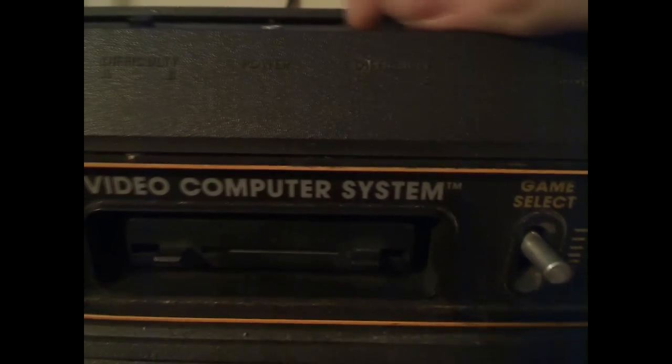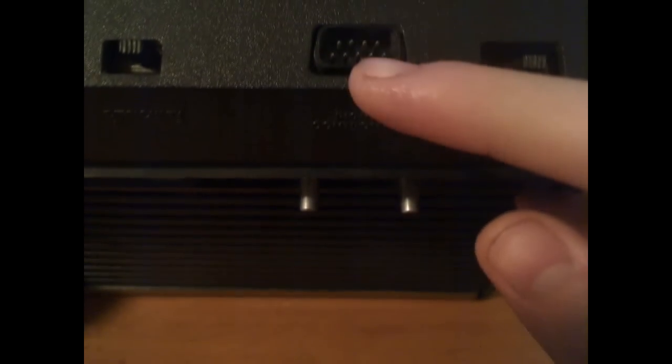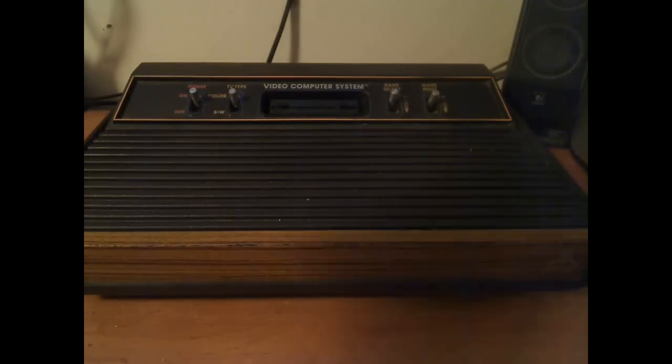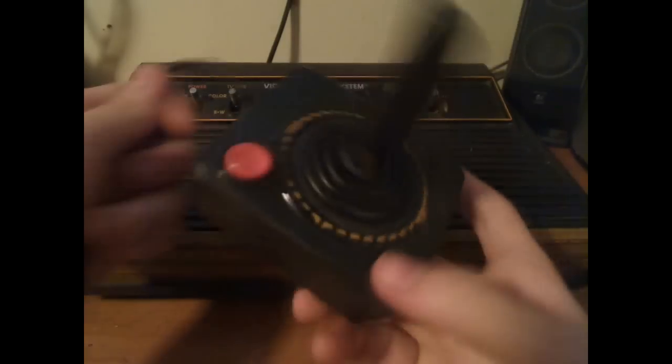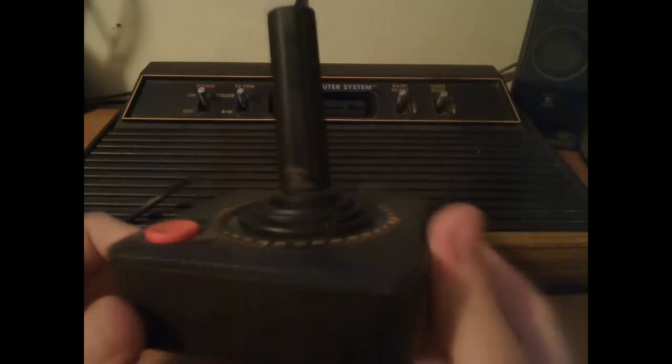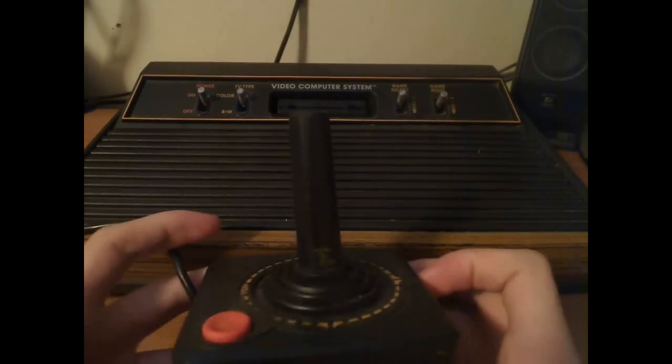There is also a difficulty switch for both players, and a channel switch here. The Atari had a very unique and simple joystick — just a stick and one button. Unlike the Fairchild, which had multiple complicated ways to move it, there was only one way to move this. However, some people said it was easily damaged because users would move and break it. But in the Atari 2600's case, simple worked.